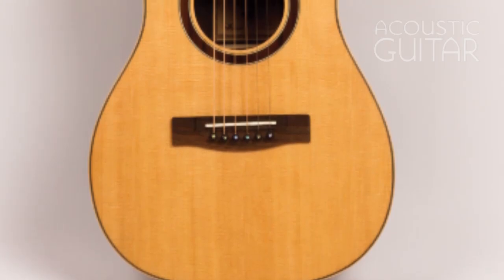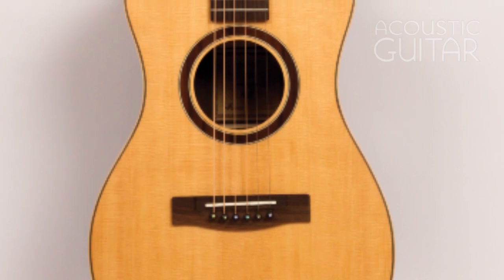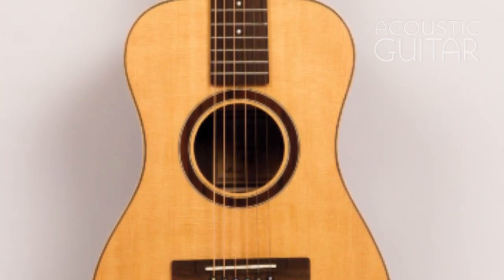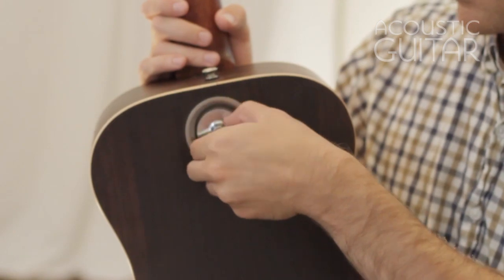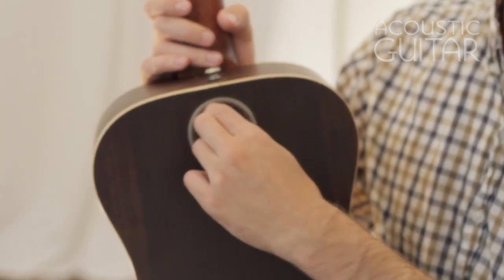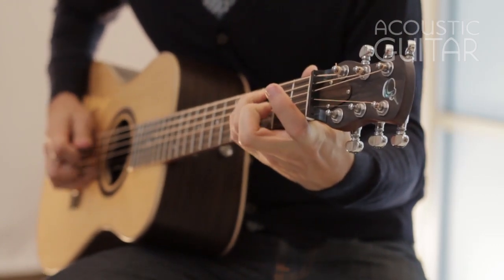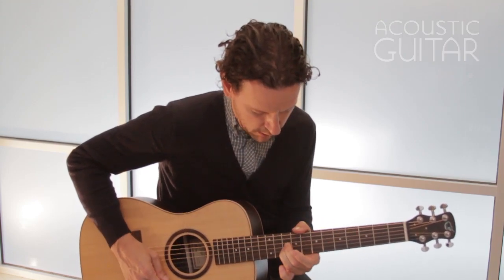The Journey OF420 has a small non-cutaway body with a Manzer wedge, solid Sitka spruce top with scalloped forward-shifted X bracing. It has rosewood back and sides and a satin finish. It has a collapsible mahogany neck, rosewood fretboard and bridge, a 24.5 inch scale length and a 1.75 inch nut width.